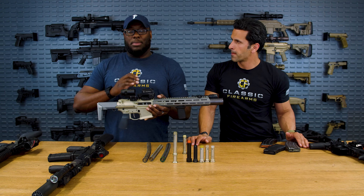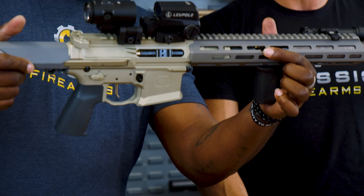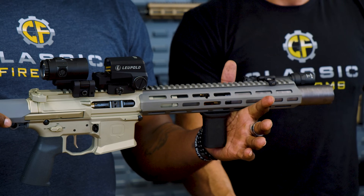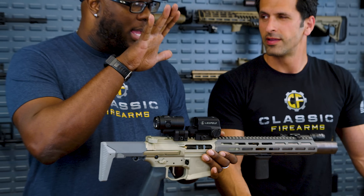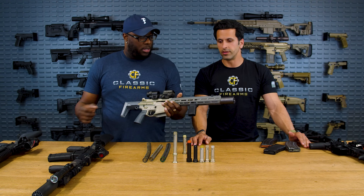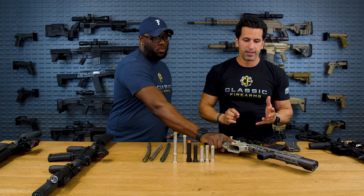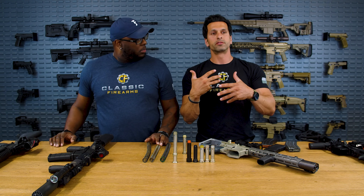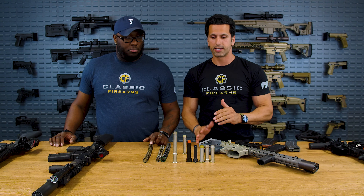With this adjustable gas block, you've got a keyhole spot where you put a little Allen wrench and tweak it for whatever load you're shooting. That to me is ultimate customization and adjustability — mission dictates your gear, so the load dictates what you do with your gas block. When you adjust it, make sure you adjust it to a point where it runs reliably and you're just removing that snappiness, so the gun doesn't get beat up. At the same time, it's more pleasurable to shoot, and you're more accurate because your follow-throughs are more consistent.